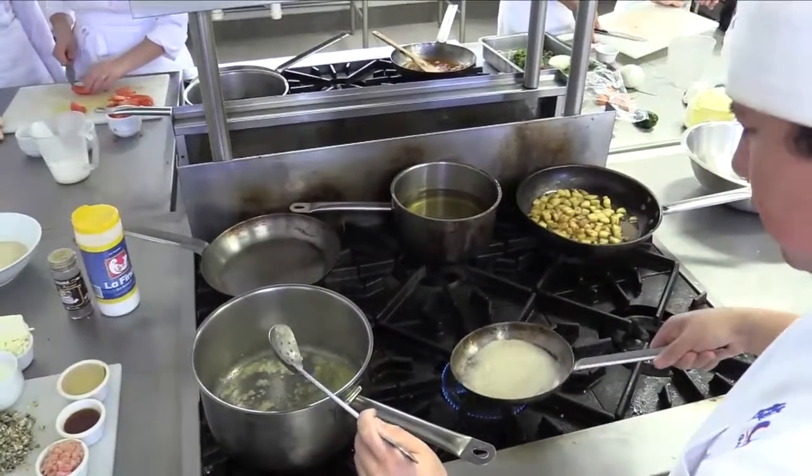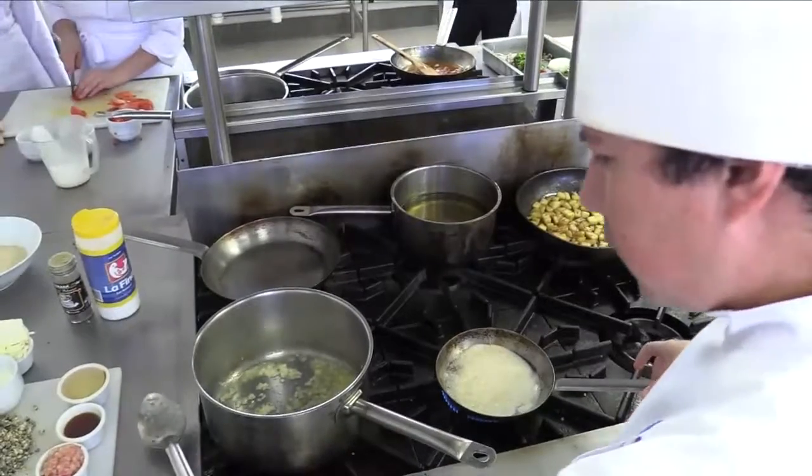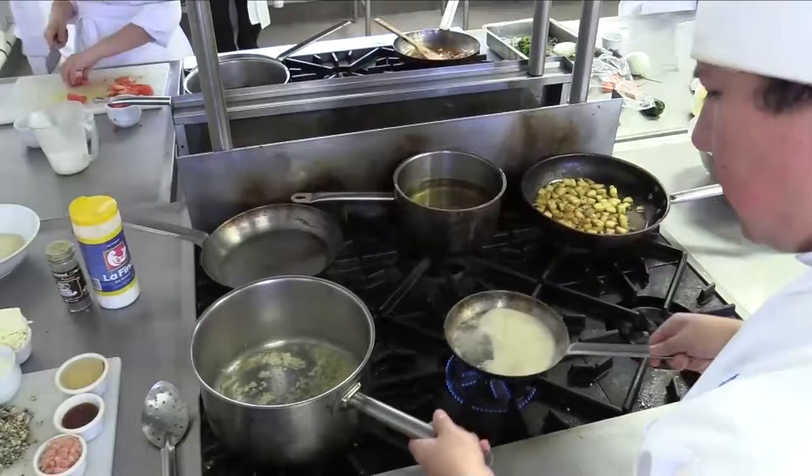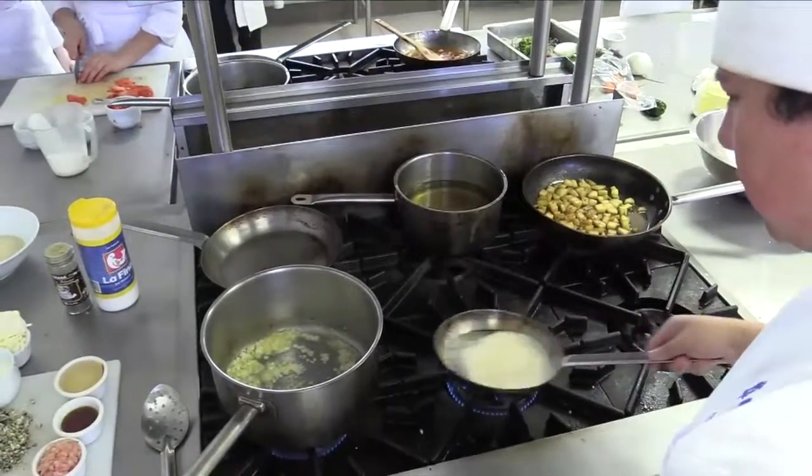It's a very nice recipe because it's rich in umami flavors — since we have butter, we have cheese, we have garlic, we have onion, and we have the fungus of the corn.